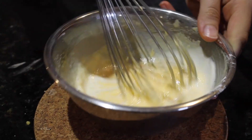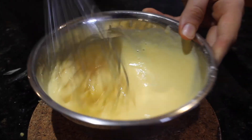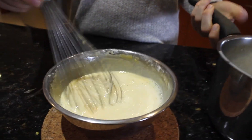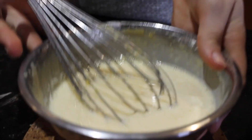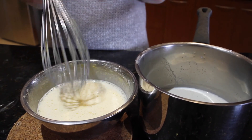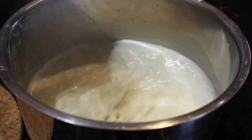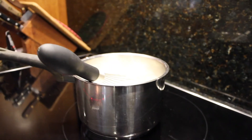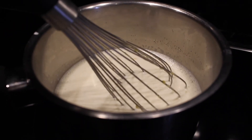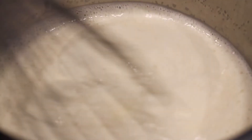Slowly stir it together until it's incorporated. Now that the eggs have warmed slightly, place the mixture back into the saucepan and heat it up, stirring until it thickens — should take about five minutes or so. You need to keep whisking constantly on a medium-high heat until it's nice and thick, because if you don't it can either burn on the bottom of the pan or form lumps. Be patient — trust me, it's worth it. Watch how it thickens up — you can already see it starting to coat.